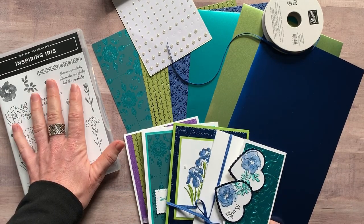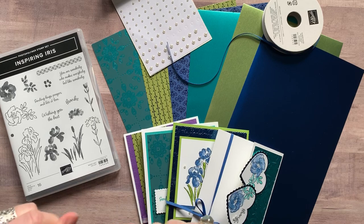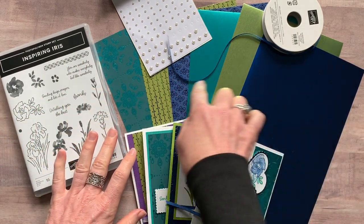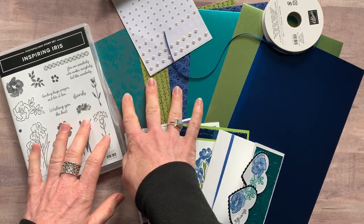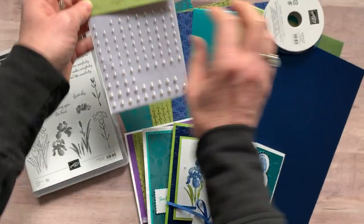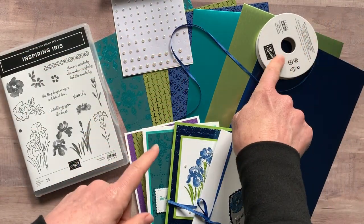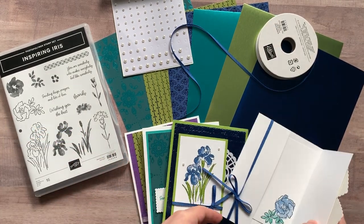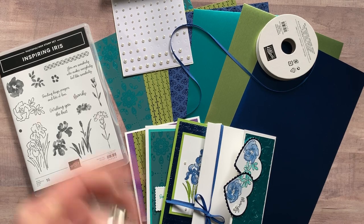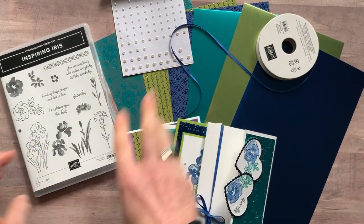These are beautiful projects featuring the Inspiring Iris stamp set. Let me give you your options. Option number one includes the Inspiring Iris stamp set, a six-by-twelve piece of Noble Peacock foil, Noble Peacock designer series paper, a full package of pearls, a full bolt of Blueberry Bushel ribbon — which you get for free — and the PDF tutorial with step-by-step instructions, colors, and dimensions. All of that for just $41.